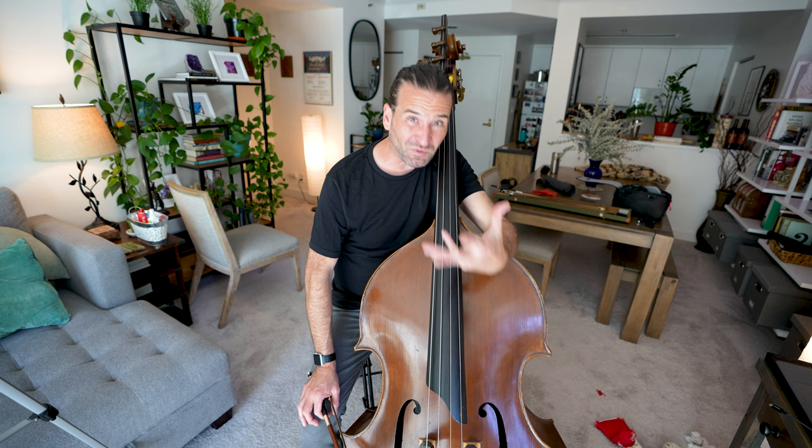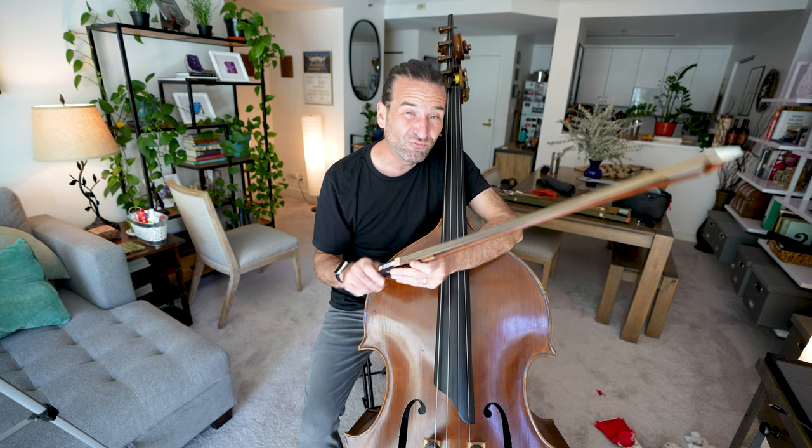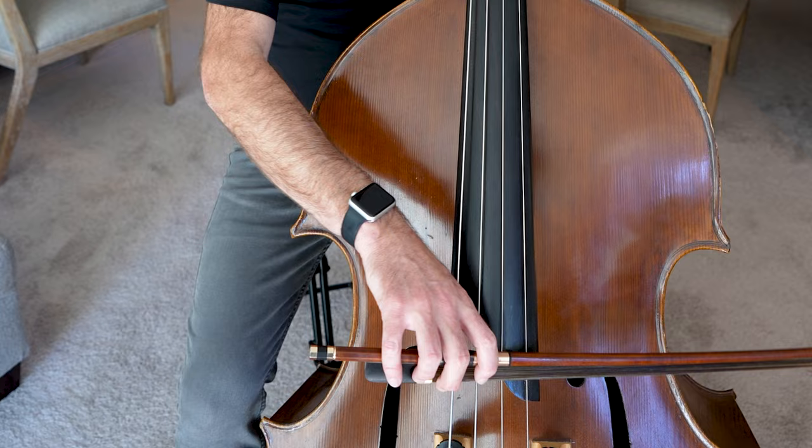Number two is kind of the opposite — it's crushing the string. This is less common than number one, but it does happen. Especially once you're trying to really work on getting that full sound, a lot of the time people go overboard and put a ton of arm weight in, and you can get that kind of pressed sound. That's really doing the opposite of what you want. You want to get the string vibrating freely. This is more of an intermediate problem — just focus on relaxing, letting the string spin, and letting your arm ride the wave. Don't try to squash the string — just let it breathe.